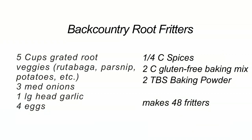To begin, mix all dry ingredients back at home before heading into the backcountry. Pack the root vegetables at the bottom of the food barrel so they will not squish your more tender food items.